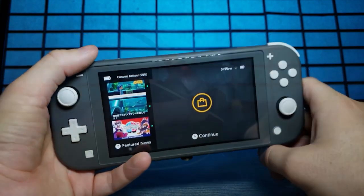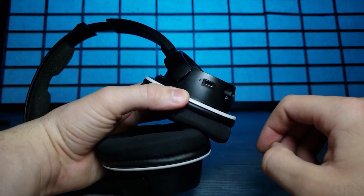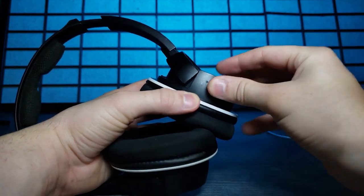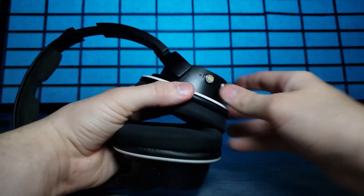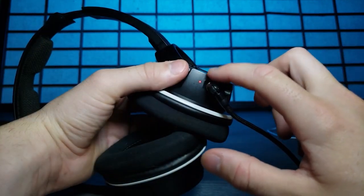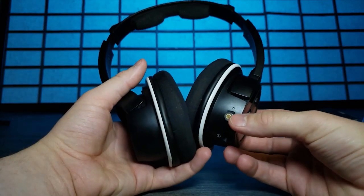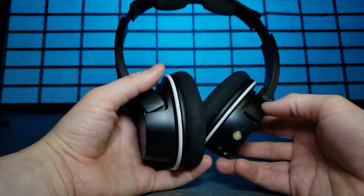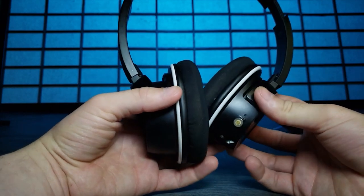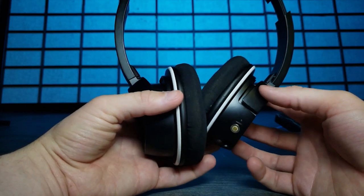I don't have many micro USB devices anymore, but I found these headphones. Plugging in that last connector - and there we go, the headphones are charging. These connectors are pretty cool, the cable is good quality, and it can work for multiple different things. Thank you to iCharge for sending this out - I'll have it linked in the description below.